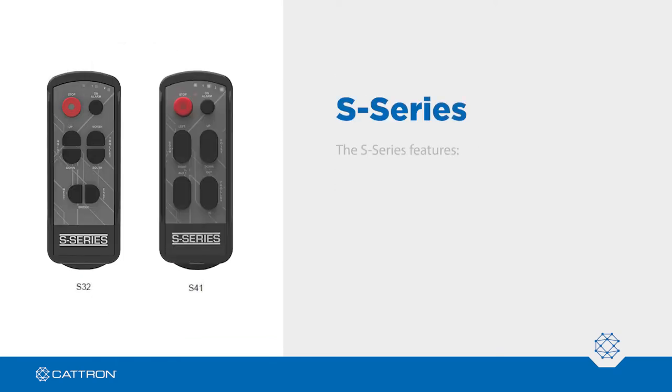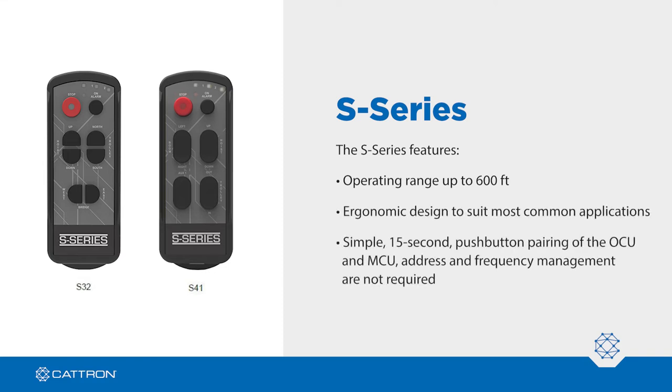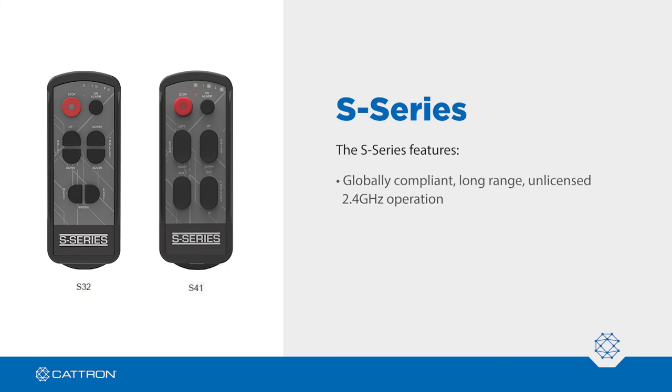The S-Series features an operating range of up to 600 feet, an ergonomic design to suit most common applications, and simple 15-second push-button pairing of the OCU and MCU. Address and frequency management are not required. The S-Series is globally compliant with a long-range, unlicensed 2.4 GHz operation, a PLD safety level for stop function, and an illuminated stop switch.